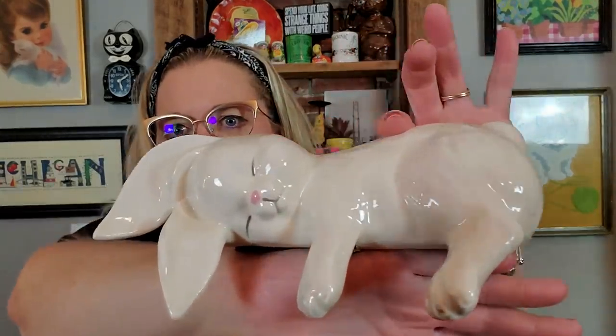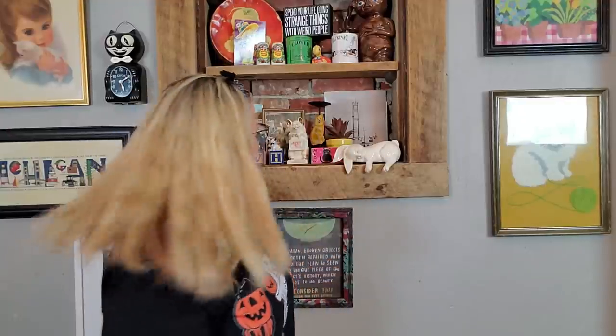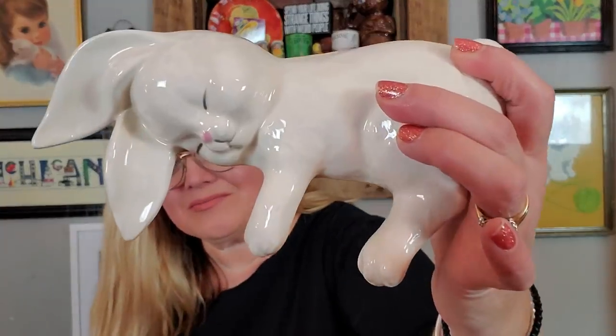I also picked up this cute little bunny. I don't know if the lady that had this yard sale — maybe she was Betty, I'm not sure — but she had a lot of these ceramic class pieces. This is a little shelf sitter of a sleeping bunny. You just put it on your little shelf like that. It has little corks on the bottom to keep it in place. I thought it was pretty cute.